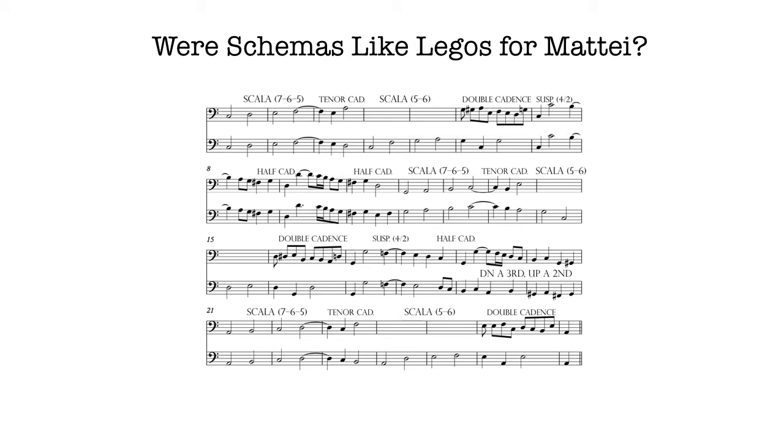So let's listen to his realization of the bottom version first, and then we'll listen to the top version.